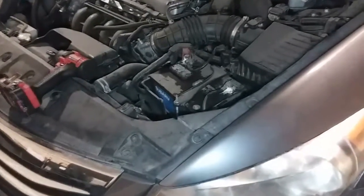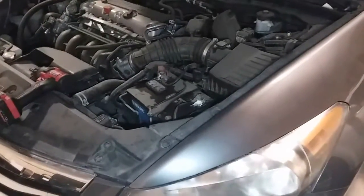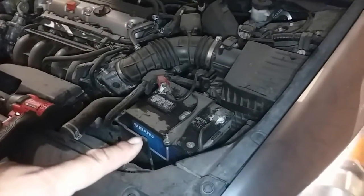Today we're gonna remove the battery from a 2012 Honda Accord, even though it's a Subaru battery.